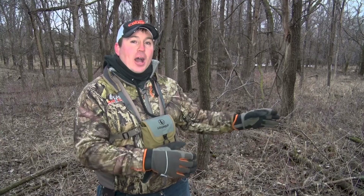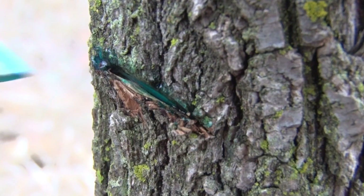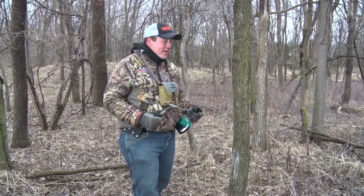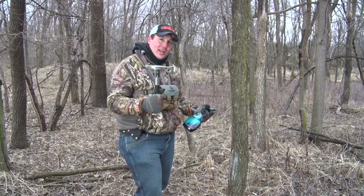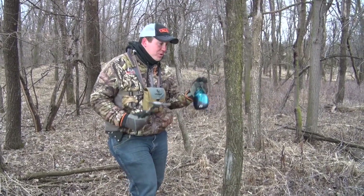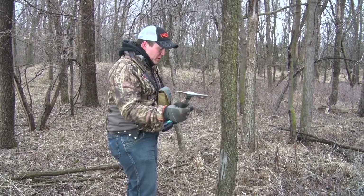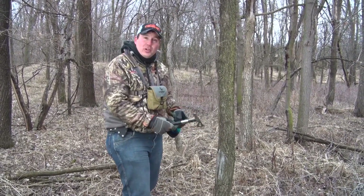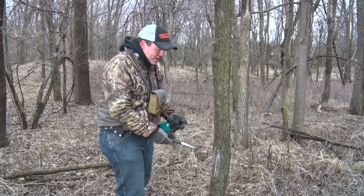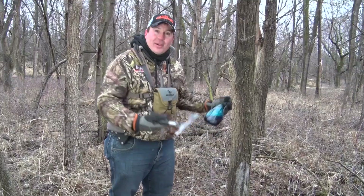To thin out the trees, they recommended two different things. Number one is called a hack and squirt method. We're using the hack and squirt method — it's honestly really simple. I've got a little hatchet here and I'm using a herbicide called Tordon which is specifically for trees. You want to come down at an angle so that when you spray in, it stays in that tree. And that's it.